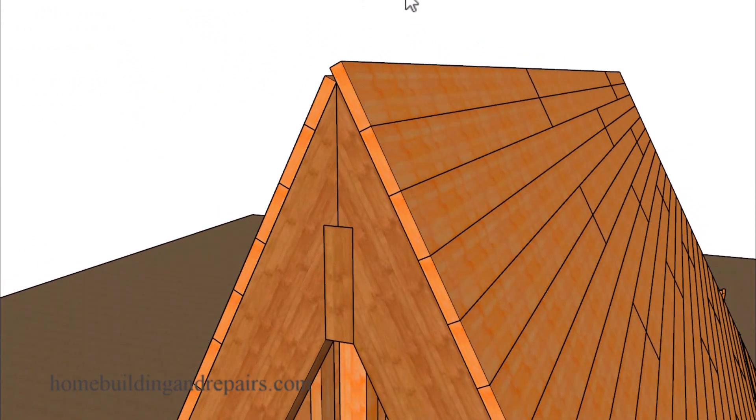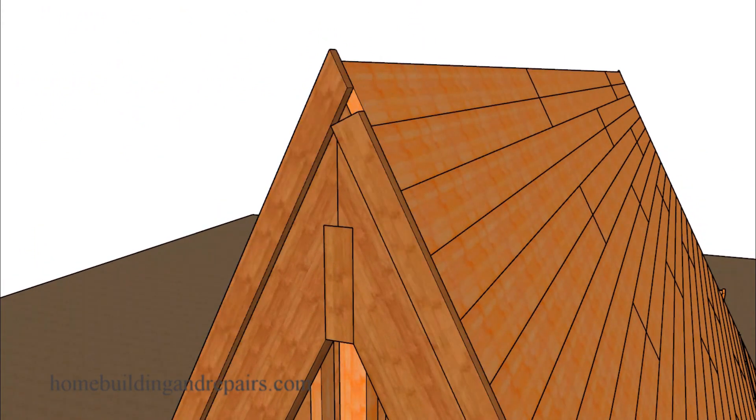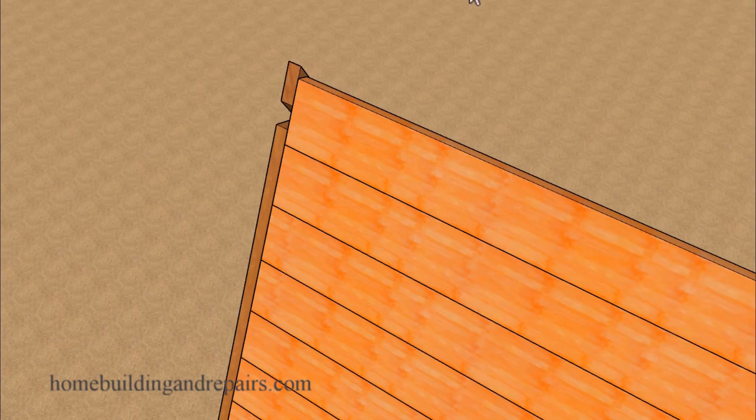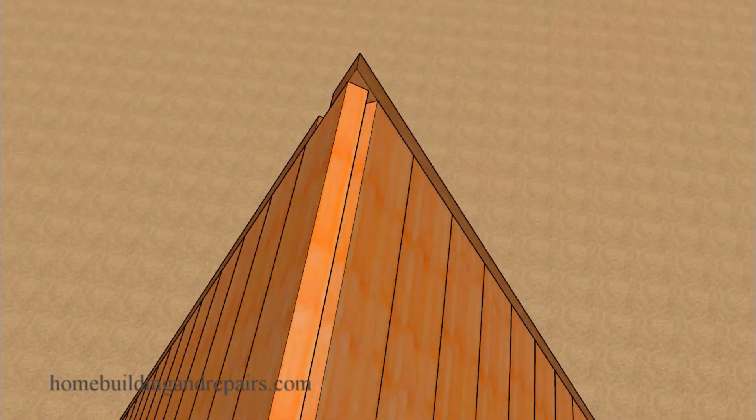Depending upon whether or not the roofer is going to accept it. We're going to add a spacer between the back of the fascia board and the front of the building. This will allow us to install siding or stucco underneath the fascia board — those of you who have been watching my videos for a long time have seen that plenty of times in previous videos.